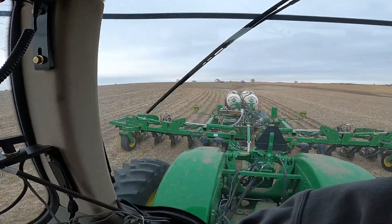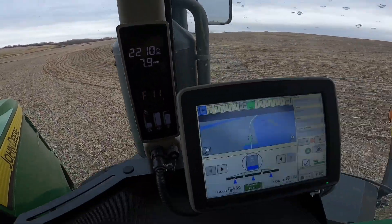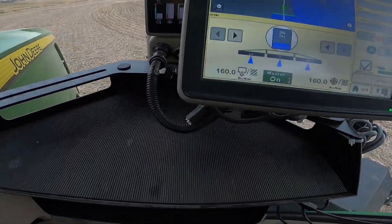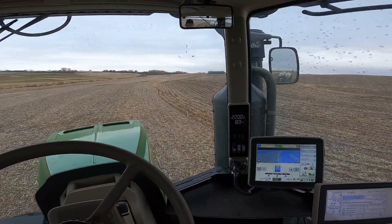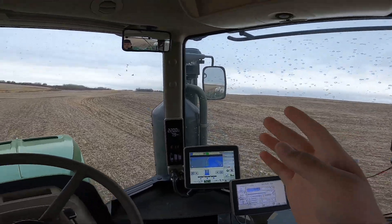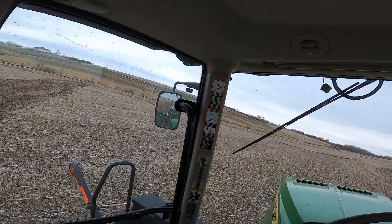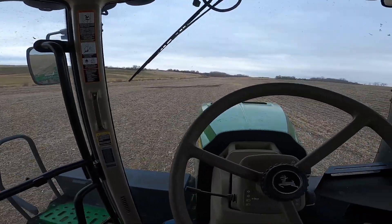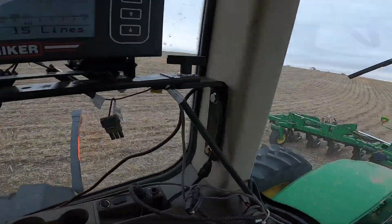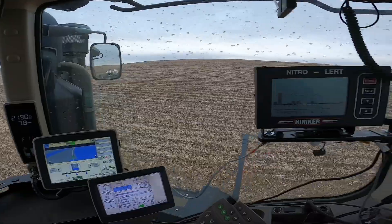Welcome back to another video. As you can see, we got the anhydrous bar going. We're going about eight miles an hour, putting about 160 pounds an acre. Most of those fields are done — I'm just working my way down to that little draw, then we'll be over across that alfalfa field. We got the nitro alert going, so enjoy the video.